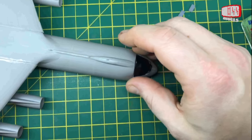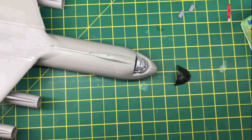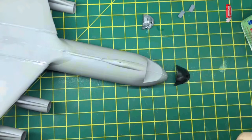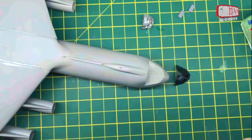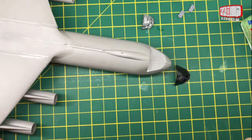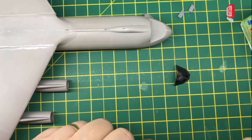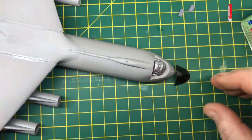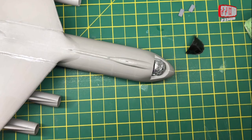I'll get this glued up and all together on there. Then it will be time to start the main painting, which is going to be fun. I'm going to be priming it in grey and then starting with the underside — basically the base grey colour — and then putting the camo over the top. I'll get this glued in with super glue — nothing special there — and normal canopy glue for the canopy.